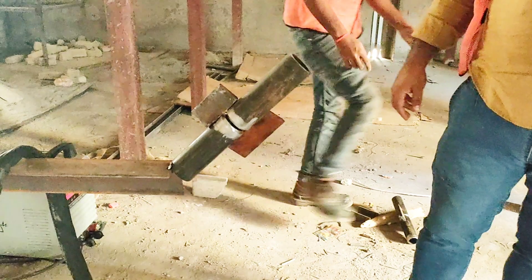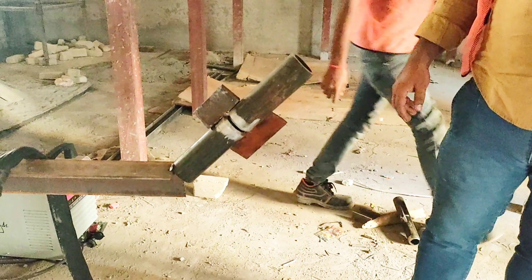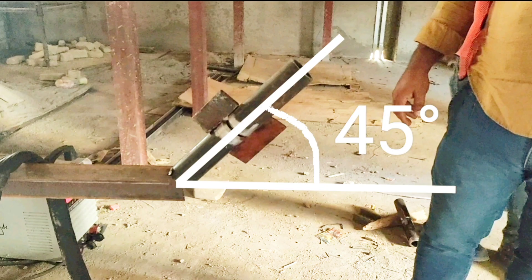Hello friends, in this video I will show you how to conduct a welder qualification test in 6G position. In 6G position the test coupon is fixed at an angle of 45 degrees and the welder moves all around to do the welding.